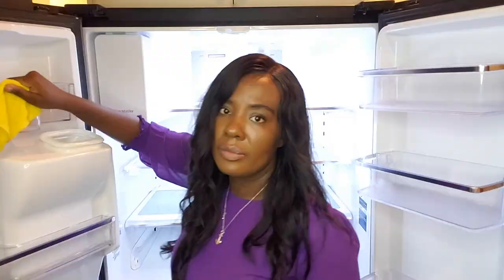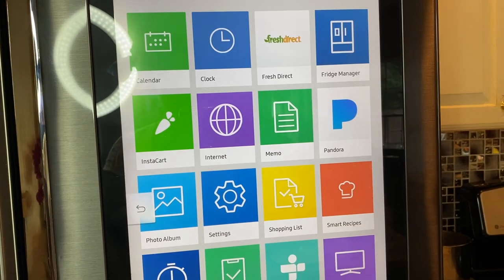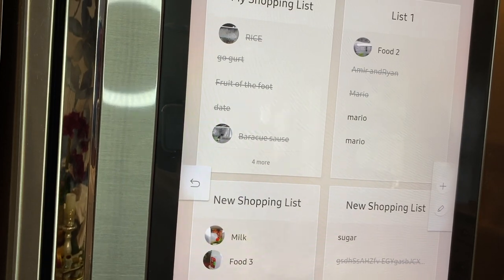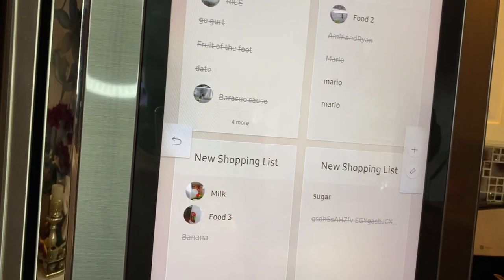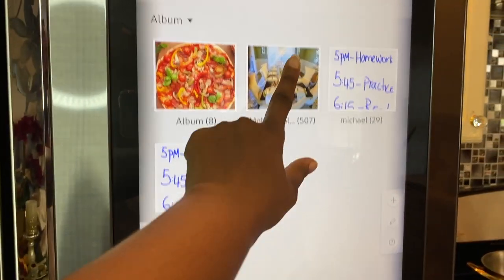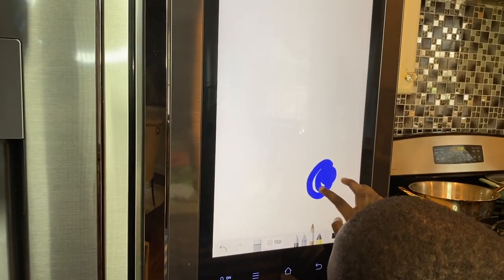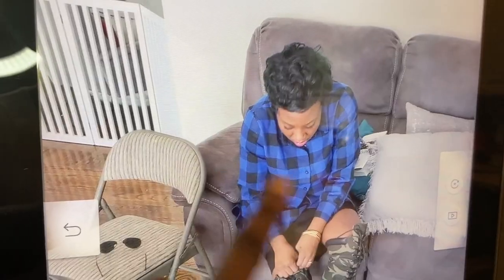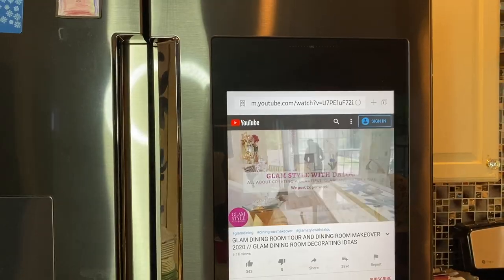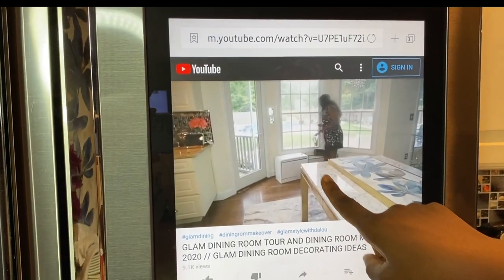I bought this fridge from Home Depot. It is such a cool fridge — I love it. It came with so many different apps. I have my to-do list, my shopping list, I listen to my favorite artists on Pandora, a photo album, a calendar, and my kids love to draw on it. With the camera and my phone I can see exactly what's missing when I'm at the grocery store. You can even watch YouTube on it. If you are looking for something cool for your kitchen you should definitely check it out.